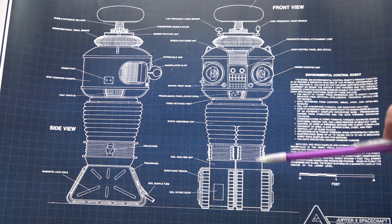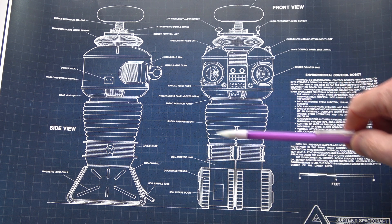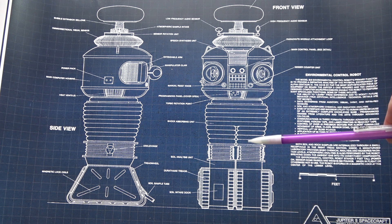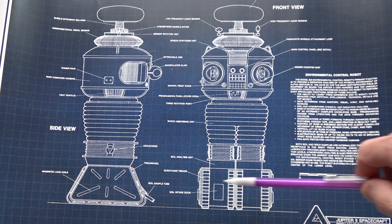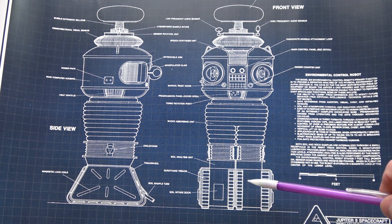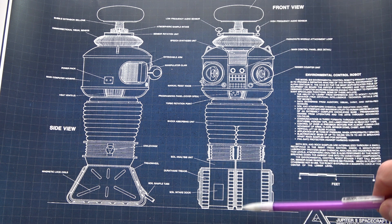You have the tread section at the bottom, which gave mobility to the robot. Then there's the leg section in the middle — a rubberized section that could move. He could bend over. In some episodes, the treads would split and he could actually walk on two legs. That's impossible in our design, so our tread section will just move forward, backwards, left, right, but won't split.